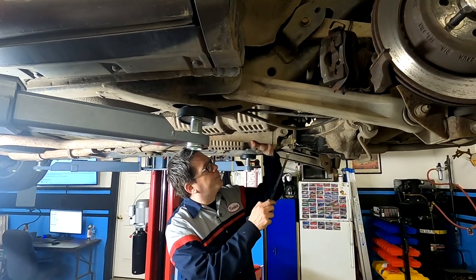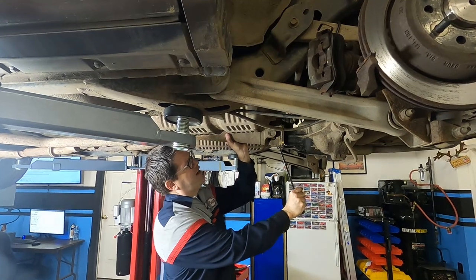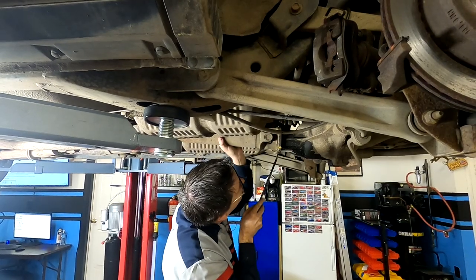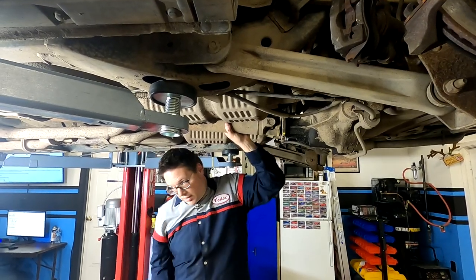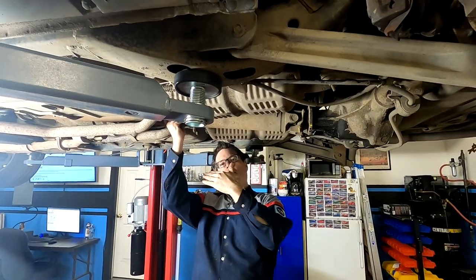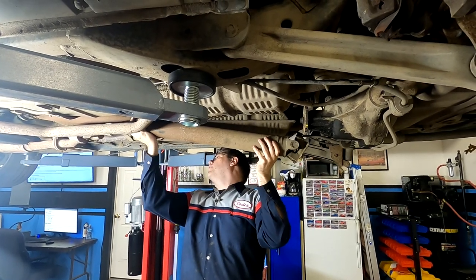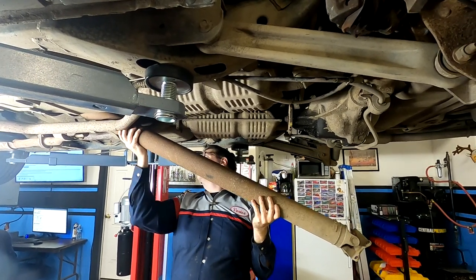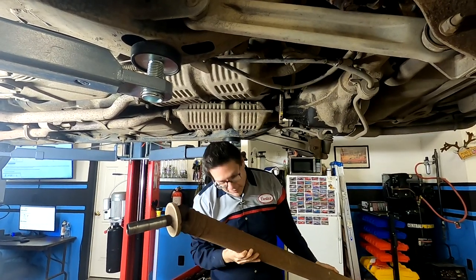Once we've got all the bolts off, we come into this area and pry the drive shaft loose — it can be kind of tough. Then just push the drive shaft in a little bit; that seats the yoke on the other side and allows you to drop it down. Then carefully pull it all the way out and set it aside.